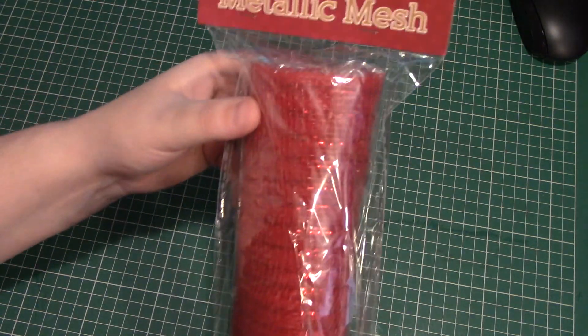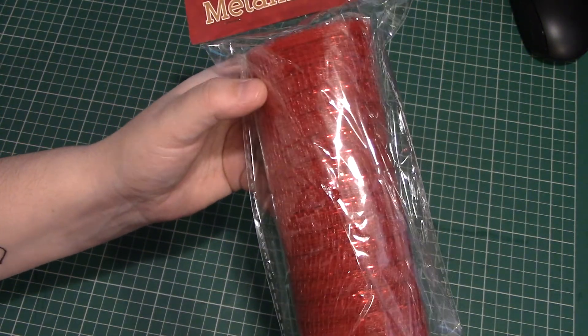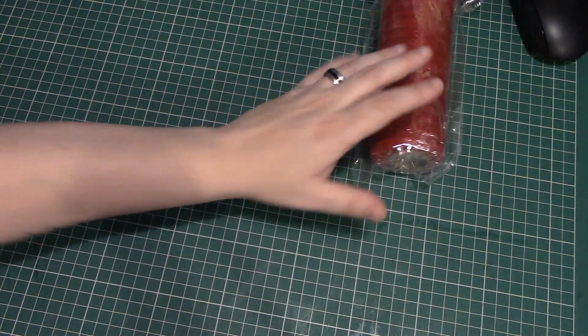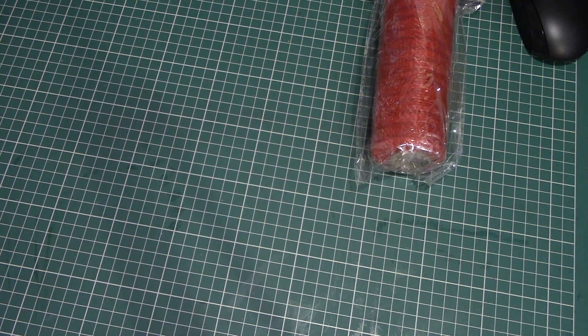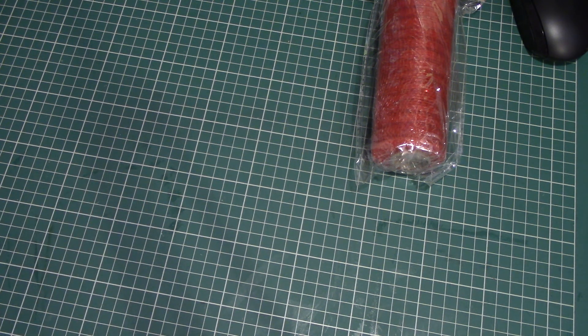The first thing I bought is this metallic mesh. It's got a sort of glitter going through it. I thought it was good for a pound, so obviously with the 25% off it was 75p. I thought that was good for making wreaths and stuff.